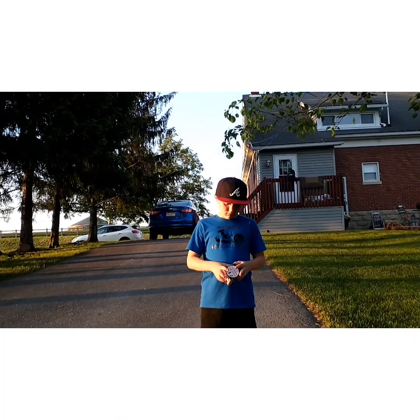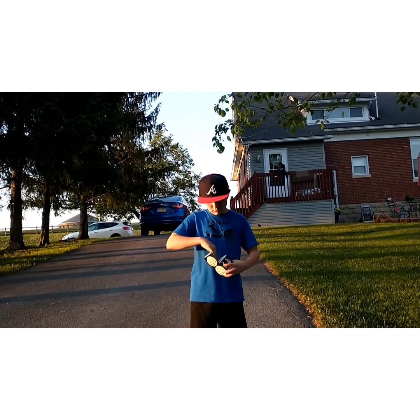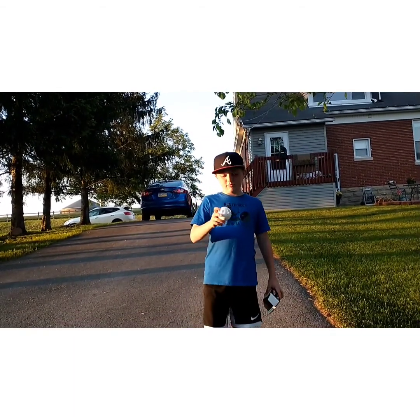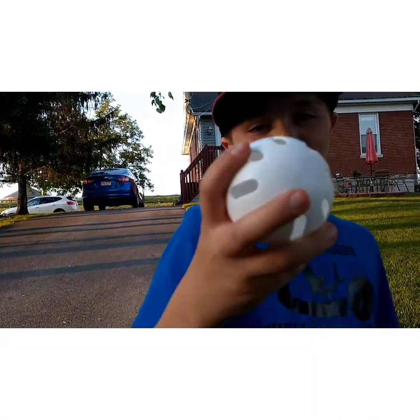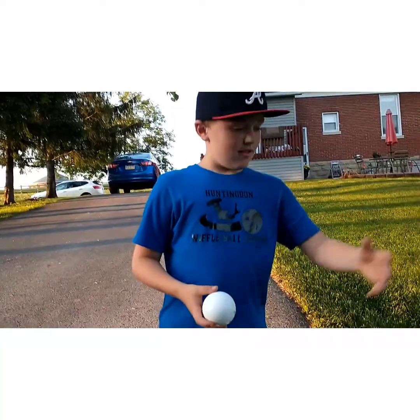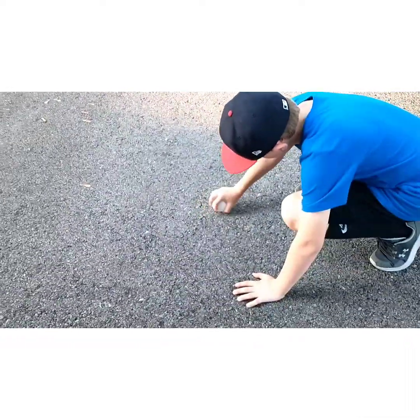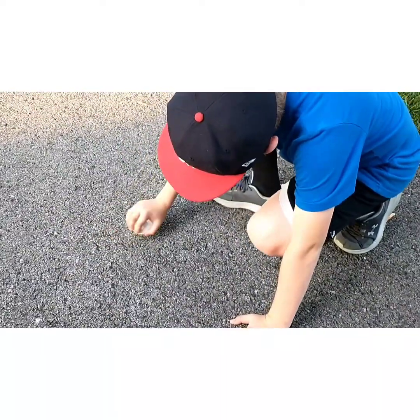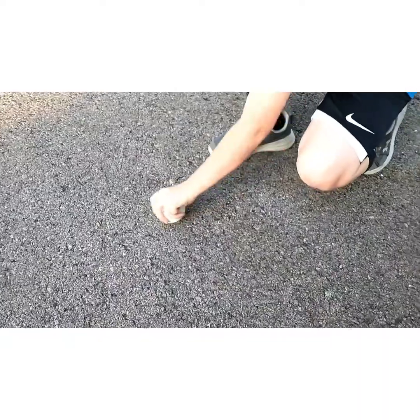First, we got to scuff up the wiffle balls. We got four brand new out of the box here. We're just going to be showing you guys how to scuff them up. There's the wiffle ball, brand new out of the box. What this does — it makes it curve more, makes it a little more accurate. Scuff it up there, move it around on each side, makes it curve better.